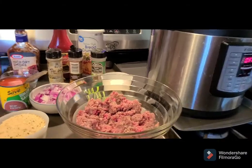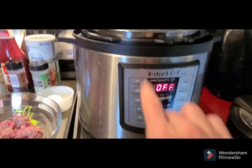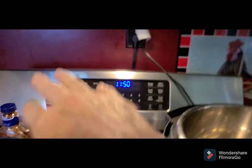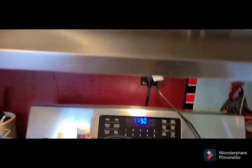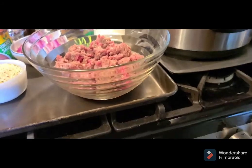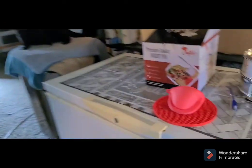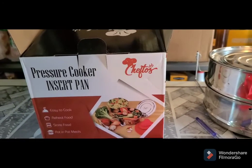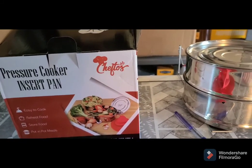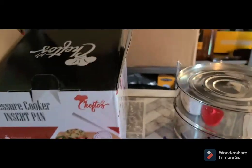Good afternoon y'all. I'm making this on top of my stove because with the Instapot I'm going to push it to the back under my hood when I go to vent it. So we're making meatloaf in the Instapot, and I've tried to start this video three times already. To brown it we're going to use our air fryer because it's hot today. I want to show you my new gadget — it's the pressure cooker insert pan double stack, Chef Toast I think.